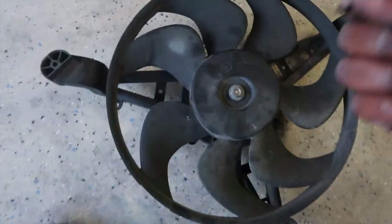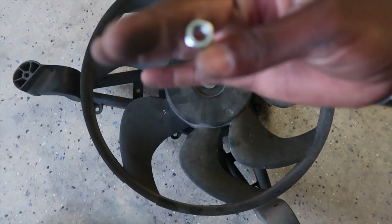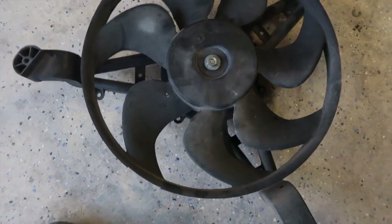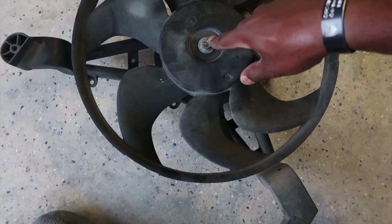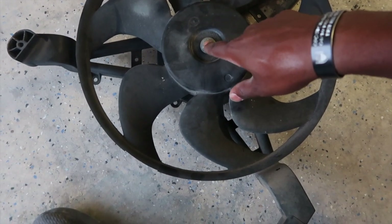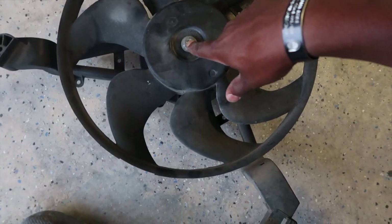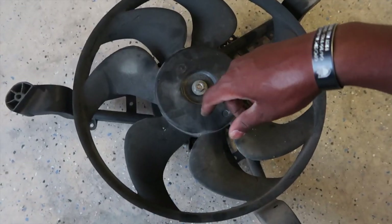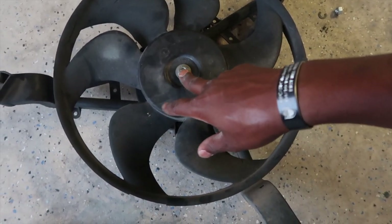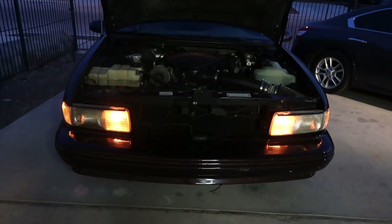I ran into a problem — the little o-ring on the new nut just broke. So I'm not going to use the new nut to put the fan blade back on, because when you tighten it up it'll come off. I'm using the old nut for the fan blade instead — that way the hole is covered and it's secure. I never throw anything away, and that's why it's important to keep your old parts because you never know when you're going to need them.